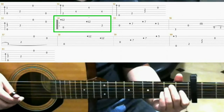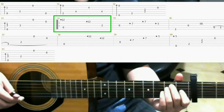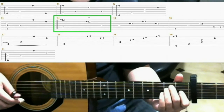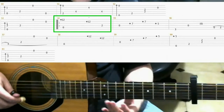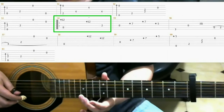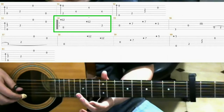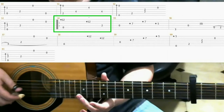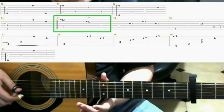When you see a diamond in the tab, it means you play that note as a harmonic. The way you do harmonics is you don't really press down on the fret. You don't apply much pressure, you just kinda lean against it gently. Just like that.